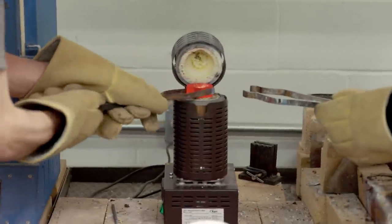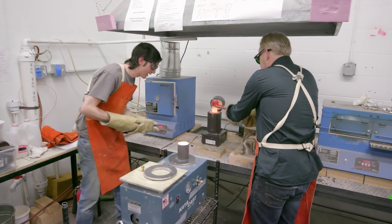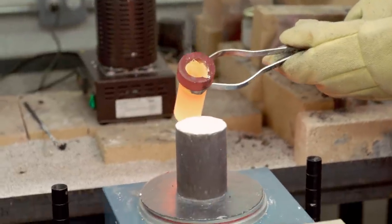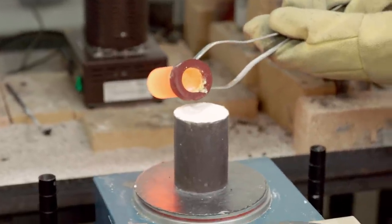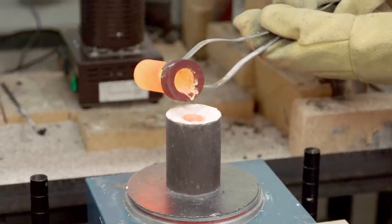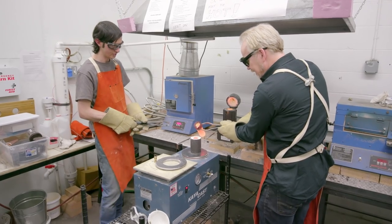Graphite turns into an air bearing when you heat it up. So now you can watch that right out and just pour right on the top until the button fills at the top. And that's good there — that's it.